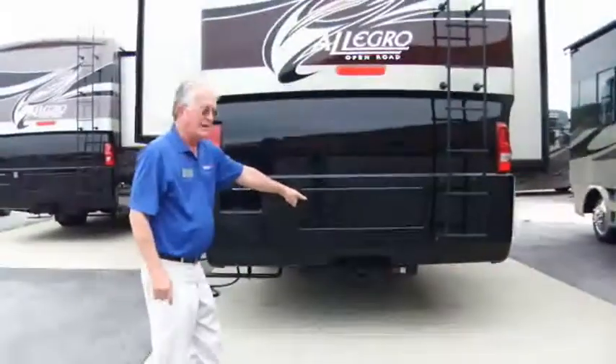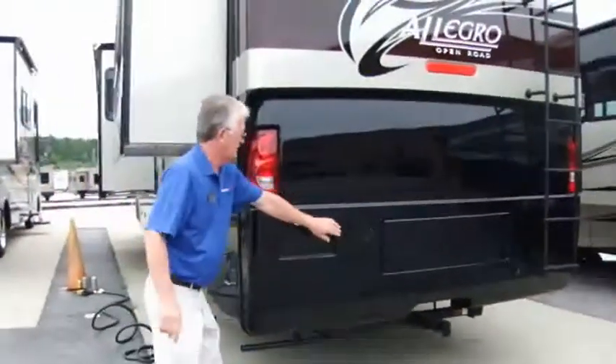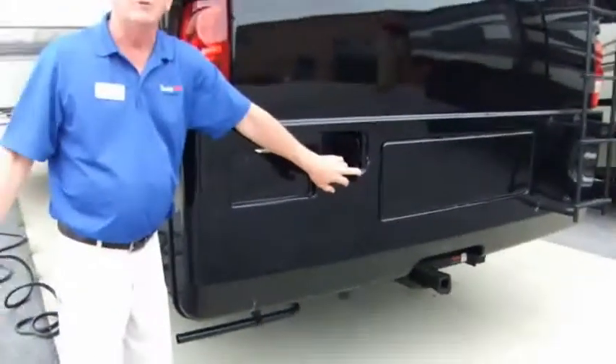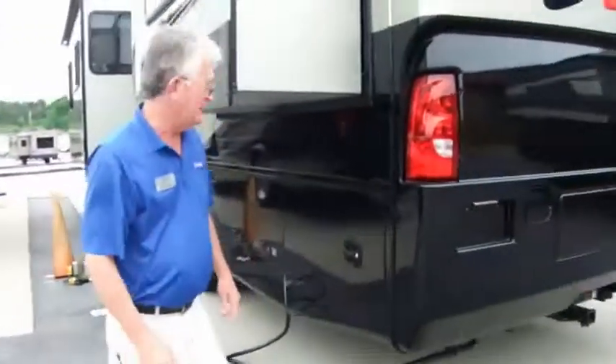You can tow 5,000 pounds behind. Fuel fill is right here — 75 gallons of fuel. You're going to get 8, 9, or 10 miles per gallon depending on your foot before you run out. You can fill it from either side, which is handy.